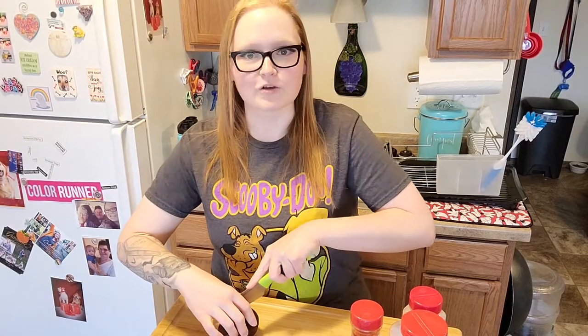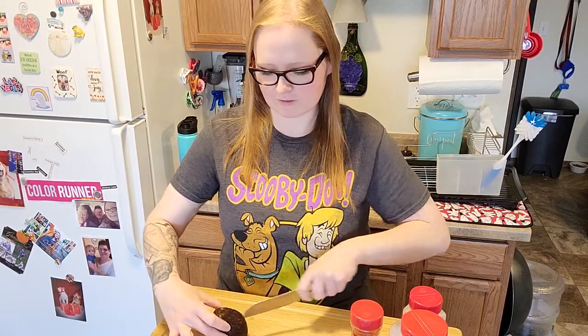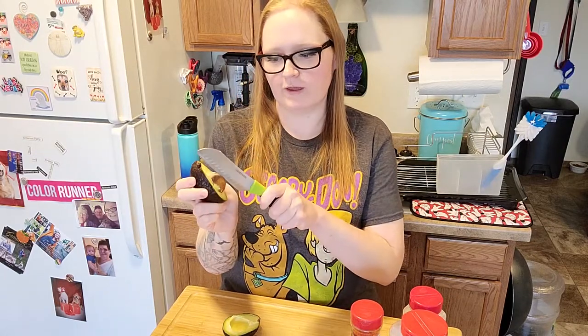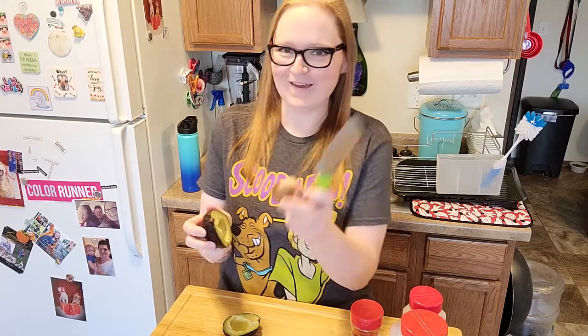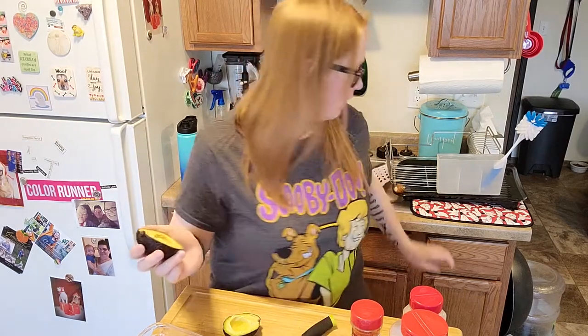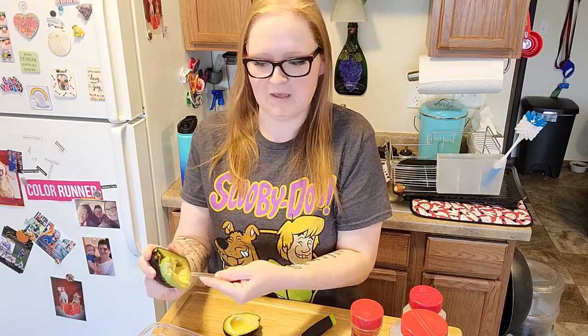We're going to start by getting our avocado out of this. I'm going to show you how I do one and then by the magic of editing the rest will be done. So you just cut around the half and then pop it out like that, then you do that cool little knife trick that you see online without cutting yourself, and then pull the pit out. Actually save the pit because it's going to come in handy later. And then you just get your avocado out using a spoon - it's that easy.